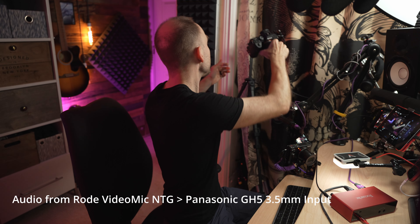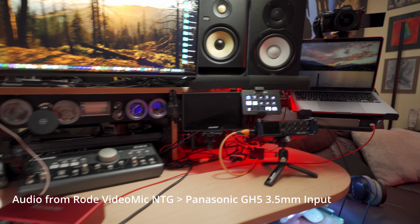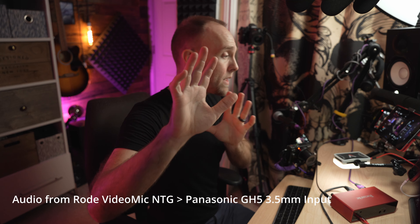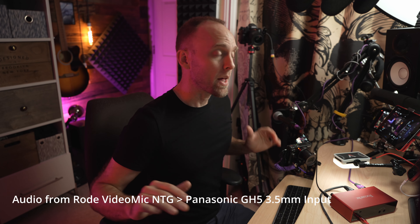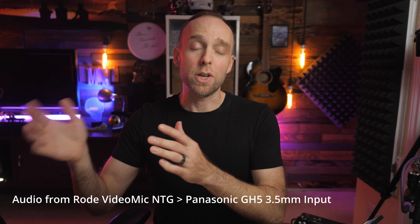My B camera, which I cut to from that side, is my newest addition — my Sony a7 IV. Got that last December as an early Christmas present to myself. I have it mounted over to my right, just above where my laptop sits. I love the color right out of camera, and the face autofocus is great. I just set the white balance and I'm done with that one.